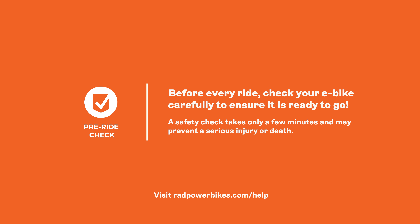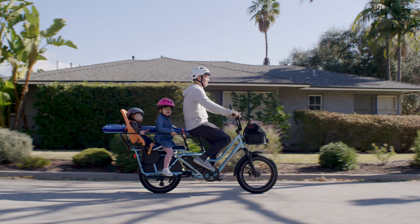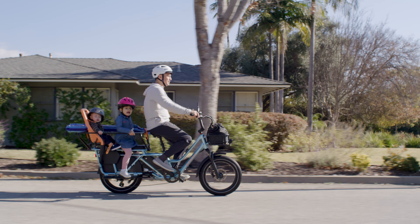The latest update to the owner's manual for your Rad Bike is always available on our website at RadPowerBikes.com/help. Make it a habit to thoroughly check your bike before every ride. Reach out to our product support team if you have any questions. And ride rad!